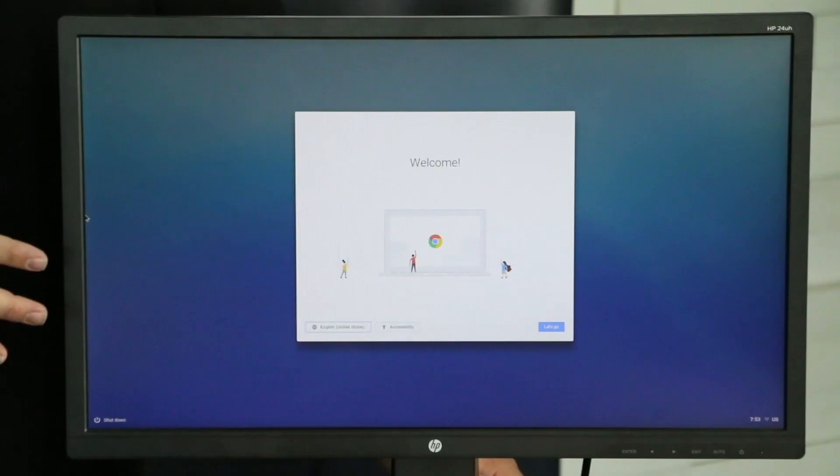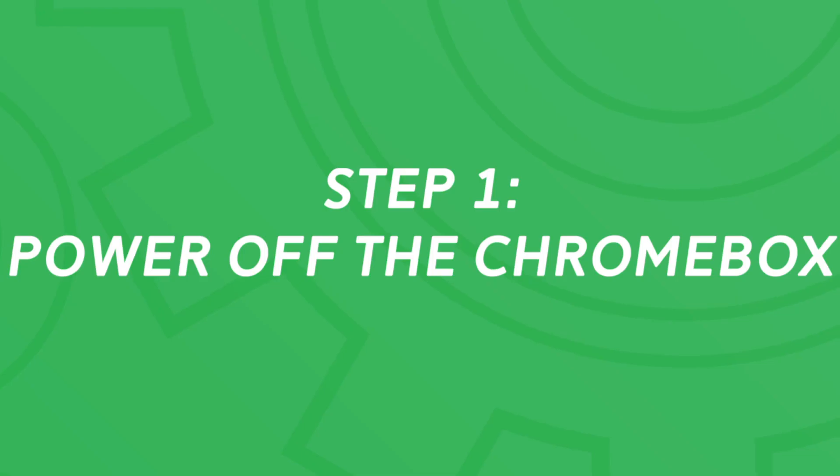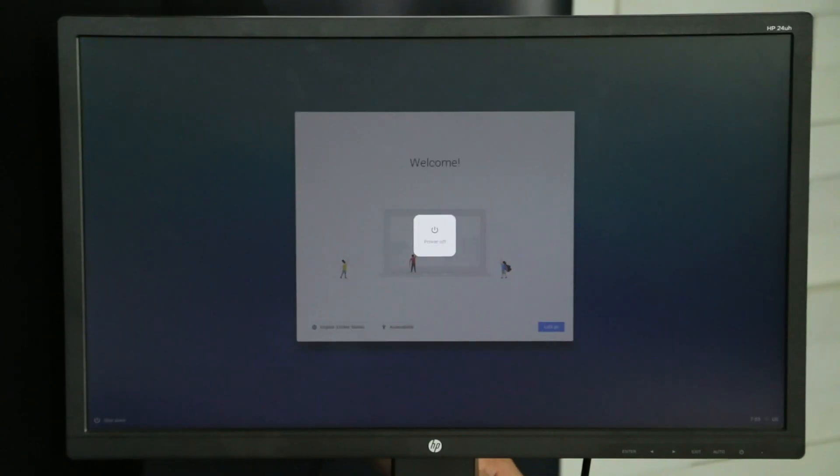Let's walk them through this. So we have to start with the Chromebox powered on — is that correct? Yeah, that's correct. So first step is go ahead and power this off. So the next step, this is what we're gonna need — the magic tool, paper clip.